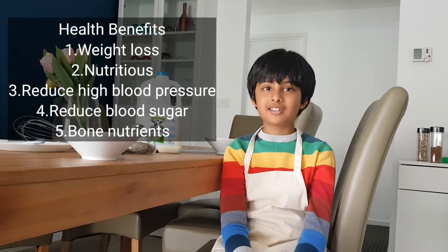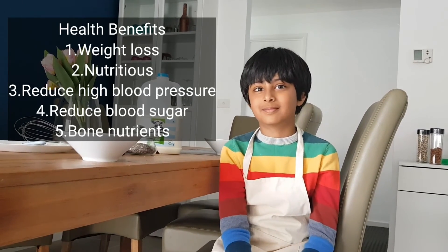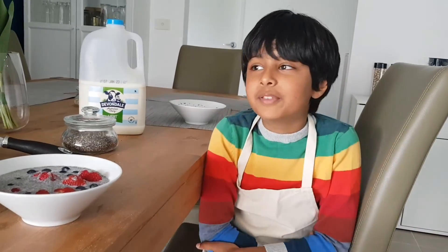Bye! And don't forget to please comment down below, like, share, and subscribe. Let's go. Thanks for watching!